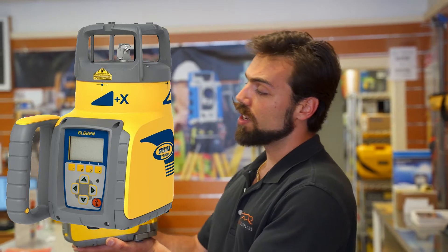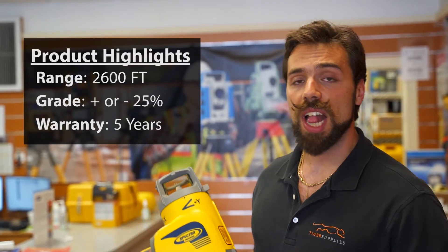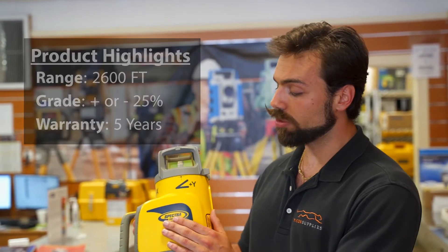What's going on guys, Mike with Tag Supplies. Today we're going over Spectra's GL 622 grade laser. Starting off with the basics, it's got a range of 2,600 feet, it does grading in both the X and Y direction up to 25%, and it comes standard with their five-year warranty.